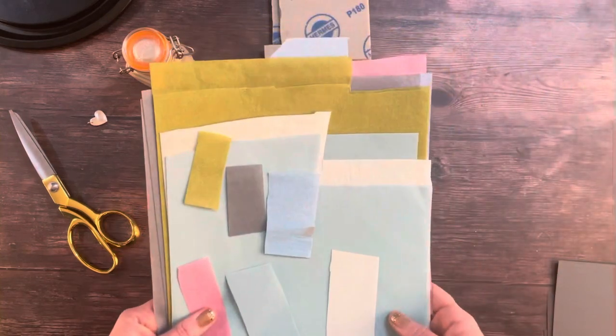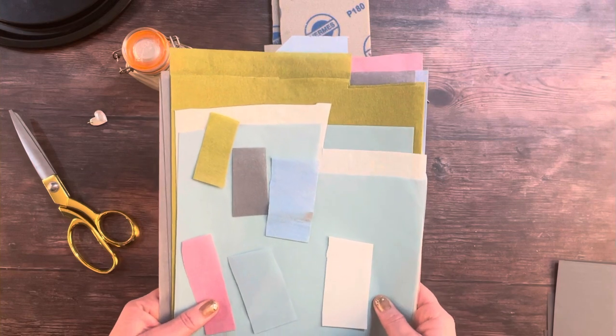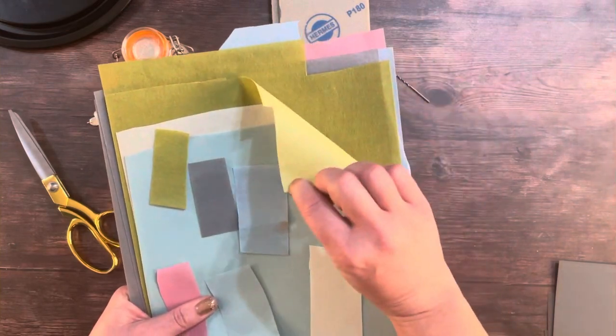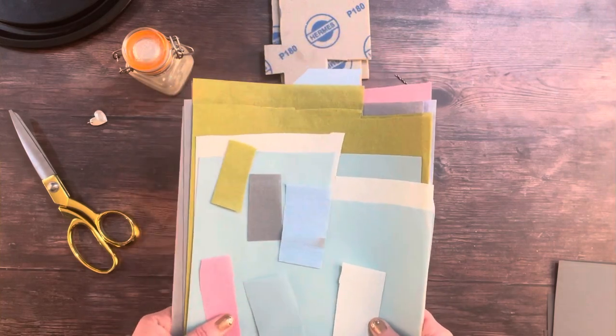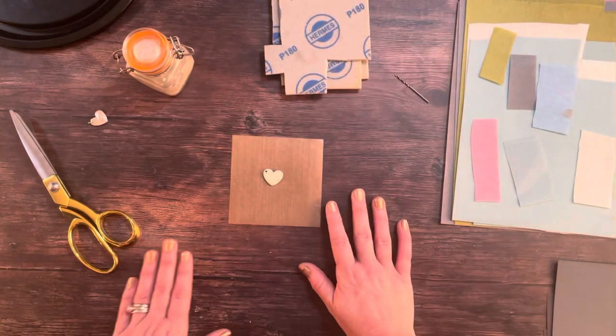These 3M polishing papers are absolutely fantastic because they go from 400 grit all the way up to 8,000 grit, and they have no sharp edges which could nick or damage your clay in any way. These are absolutely amazing for achieving a beautiful mirror finish on silver clay jewelry.